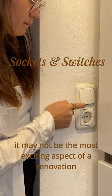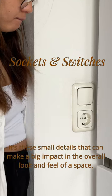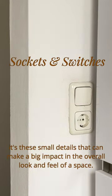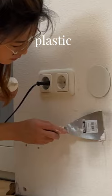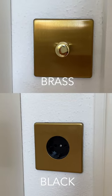Sockets and switches may not be the most exciting aspect of a renovation, but I think it's these small details that can really make a huge impact in the overall look and feel of the space. The problem we had was that the sockets and switches were made of plastic that started to look a little bit yellow, so we changed them all out for brass and black fittings.